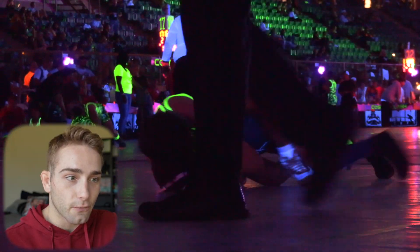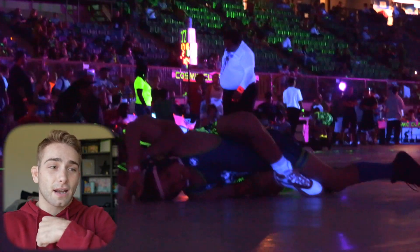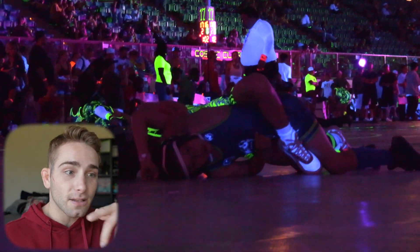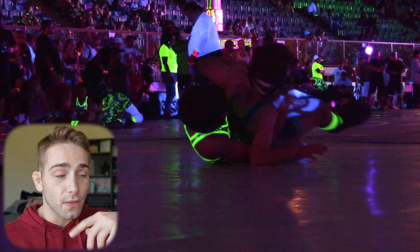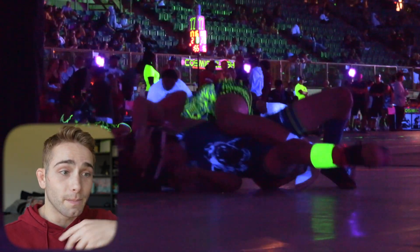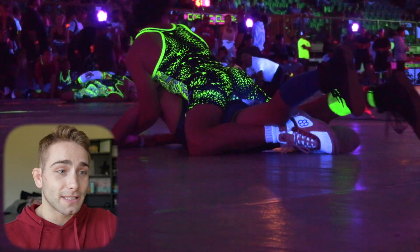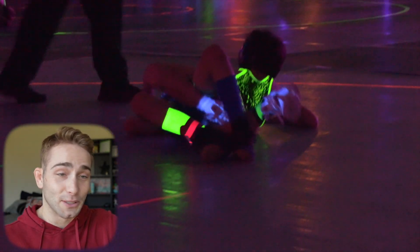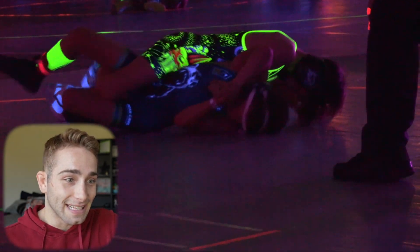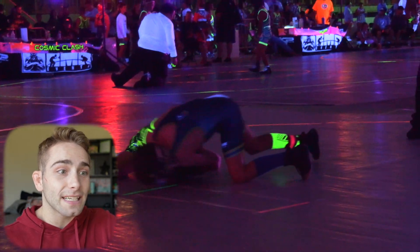He keeps trying to turn him over and over again and is clearly having a hard time. What I would say is put your left arm down by his elbow to pull up, instead of up by the shoulder. Not sure if he got back points here — I don't think he did — but he definitely readjusts well. I'm not a leg rider myself so I can't say too much, but that guy is in some pain if he's putting double boots in. He's definitely getting points and has him tightened up.